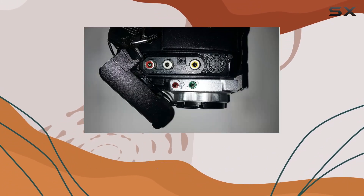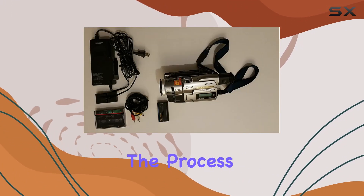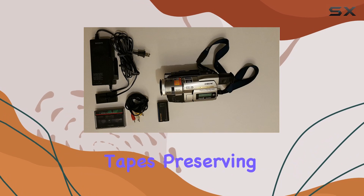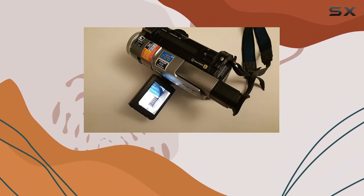What sets this Handycam apart is its seamless connection to modern technology. The DV port allows for a direct link to your PC, simplifying the process of digitizing your analog tapes — preserving and sharing your memories has never been this easy.